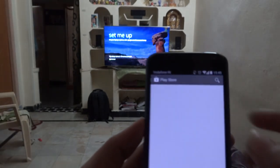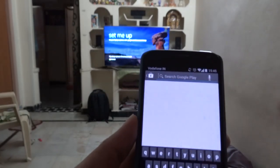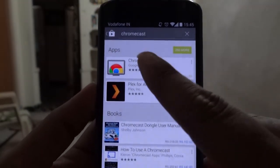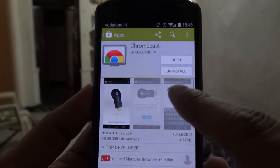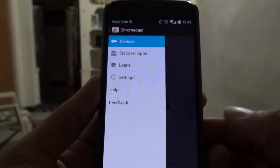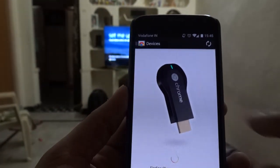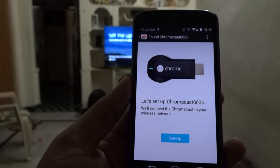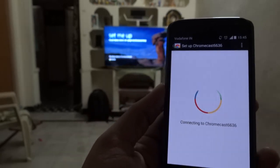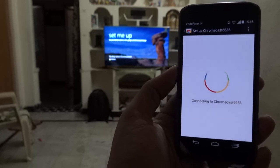My TV is a 46-inch TV. I'm using my Moto X phone and just downloading the Chromecast app from the Play Store. Opening it, I accept the terms, then click on 'Devices' so it will scan, and then click the 'Setup' button. After clicking Setup, a code appears on the TV and the same code should appear on your phone as well.